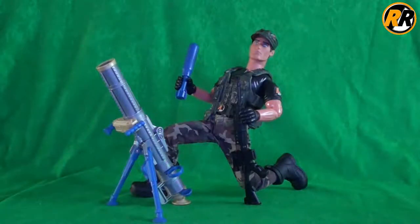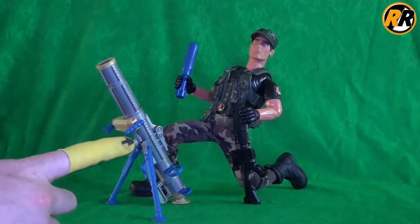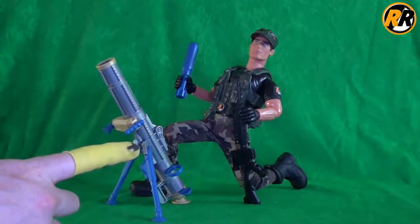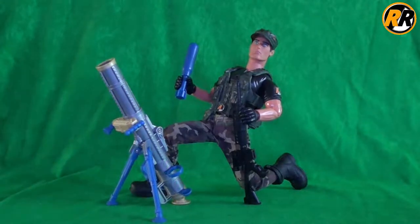Hello, and today I'm going to be taking a look at the 2002 Action Man Mortar Combat. Mortar Combat is what it reminds me of. So let's take a closer look and see what it actually comes with.